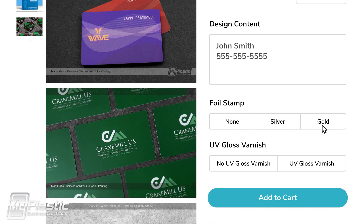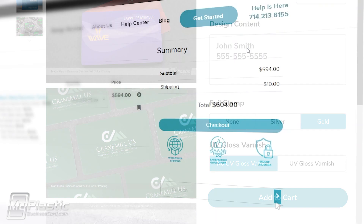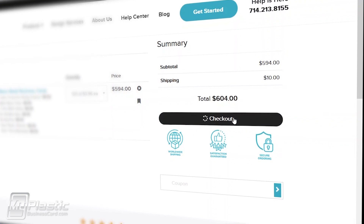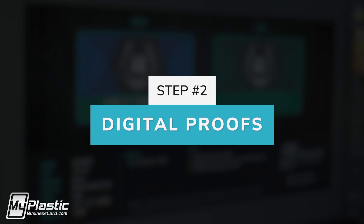Customize your card with our advanced settings. Next, click Add to Cart and check out through our 100% secure site. Once received, our team will review your notes and start Step 2.